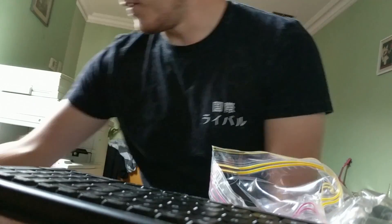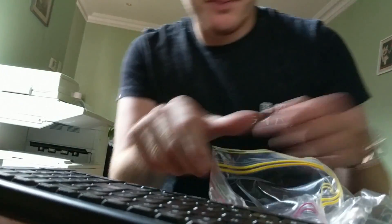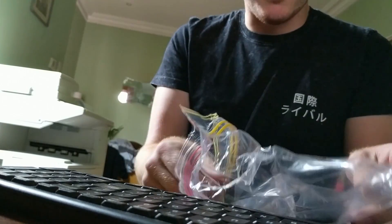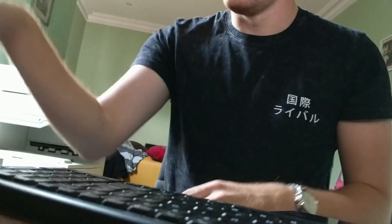Alright, hopefully that is nice and dry now. Oh no — that was a mistake, it's melted the bag. So don't use a hairdryer on a sandwich bag. There we go, we'll just put it in the freezer.